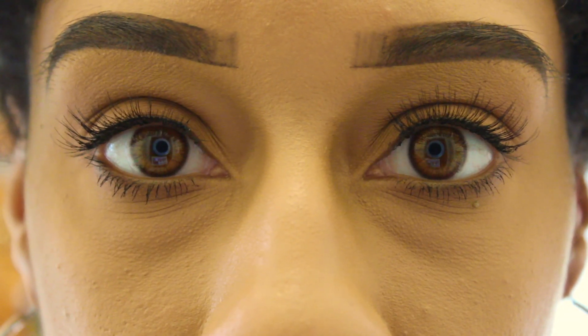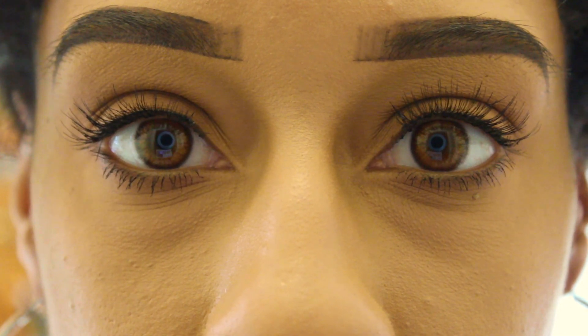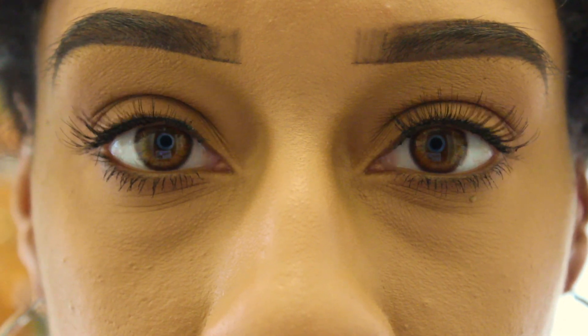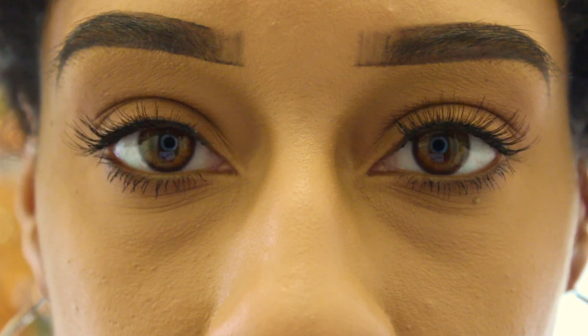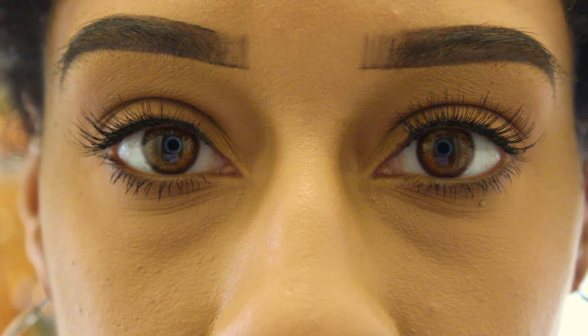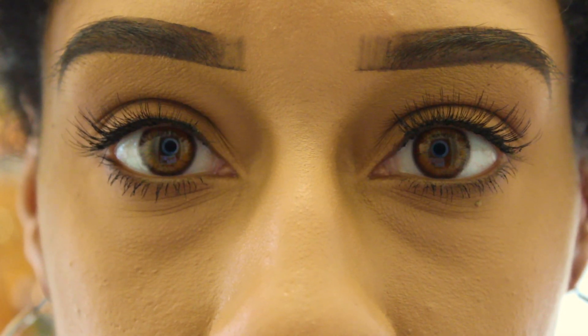Here is how they look in room lighting. And here is how they look in the natural sunlight. It's finally sunny today.